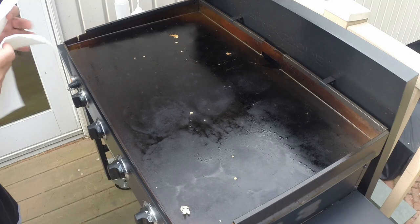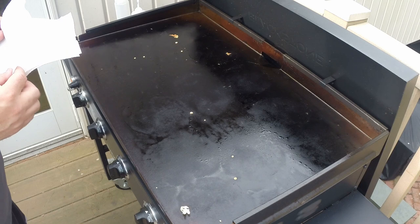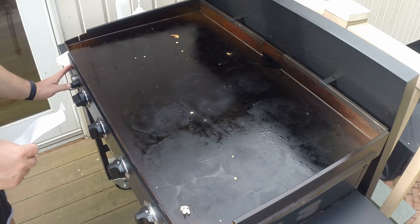I'm gonna show you how I clean my Blackstone. I know everybody's got their own method. This one seems to work really well for me. I've never had rust issues or flaking or anything like that. I'm gonna turn the griddle on to high.